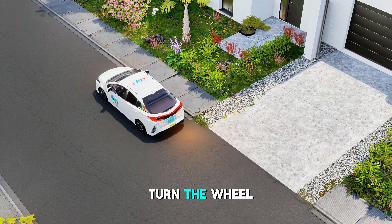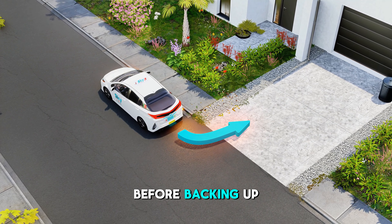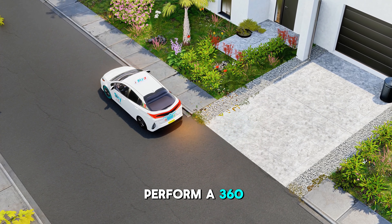Step 2: Turn the wheel all the way to the right and shift into reverse. Before backing up, perform a 360-degree vision check.